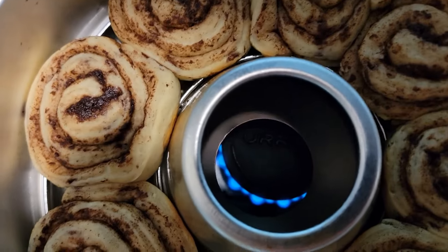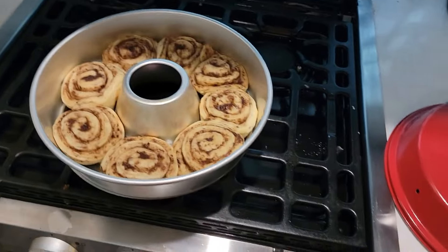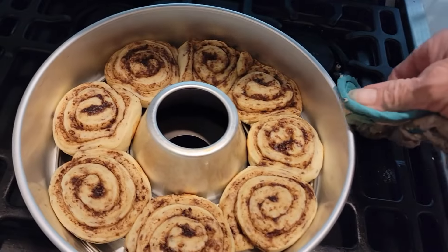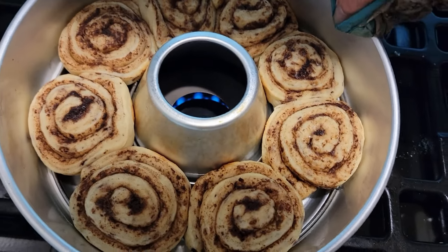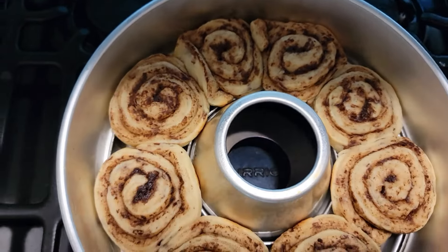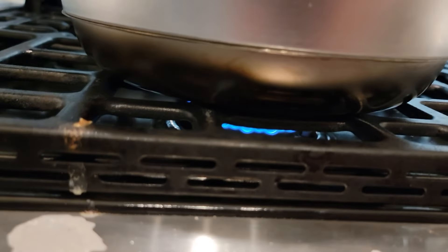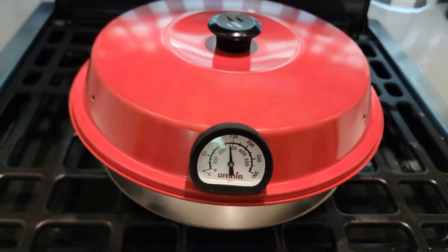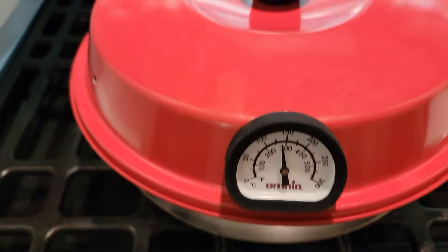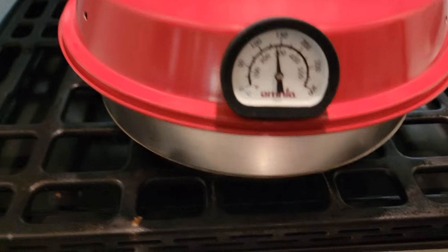You can barely see that flame in there. I ain't burning myself again. Everybody said make sure it's over the center, and I didn't quite have it on the center, so now it is. I still got that flame way down low — I don't know if you can see how low it is. And there's the temperature.